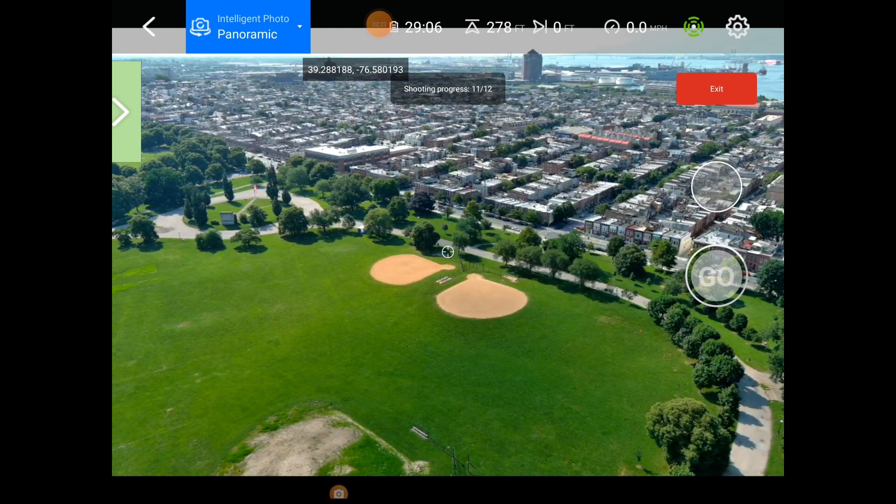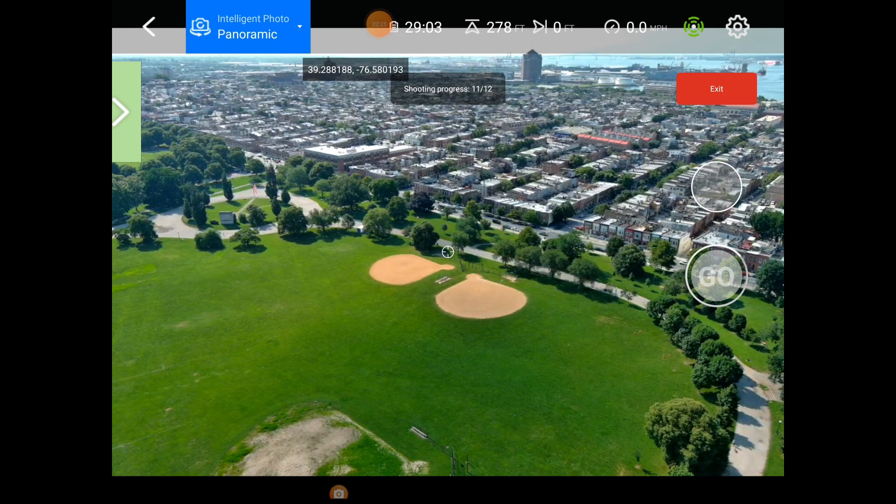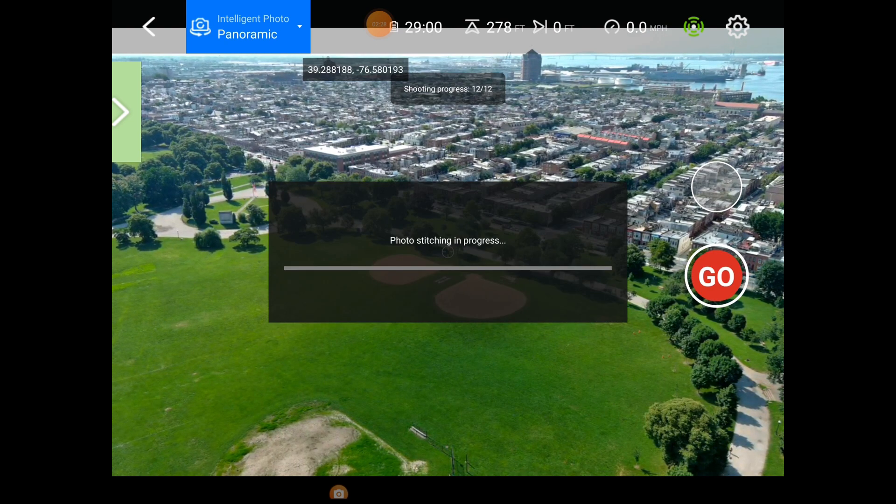Okay, one more shot, and here comes the bad part: while stitching these photos, you lose the live feed. The bird is still controllable — I can move and maneuver it — but I can't see what's going on. That's why in pano mode you definitely want visual line of sight. I can still control the bird but I can't see the camera. I haven't tried hitting pause; I'm not sure if that would stop the stitching, and right now I don't want to stop it. The live feed is dead.